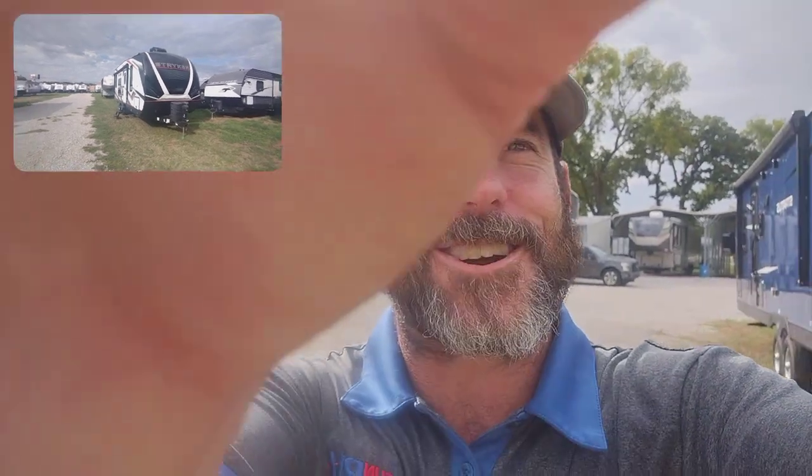Andrew Brand here once again at Funtown RV Windstar. Today I'm going to do a quick walkthrough tour on the Stryker 2316. Let's get started.